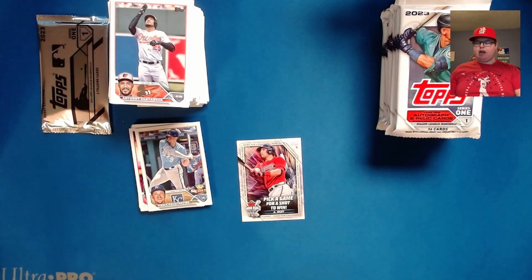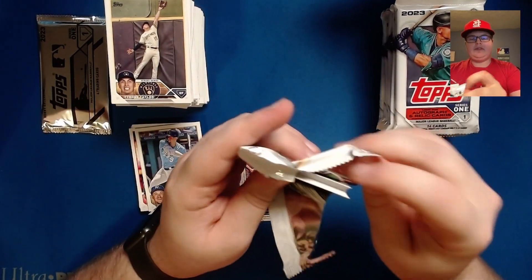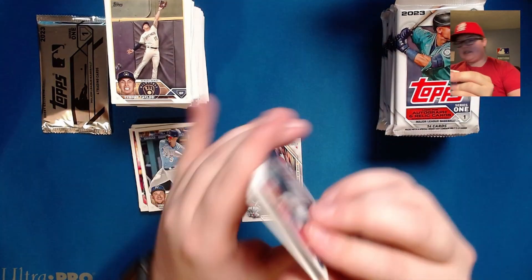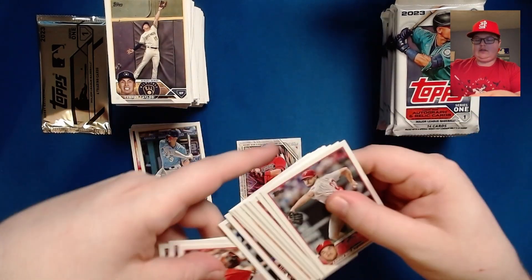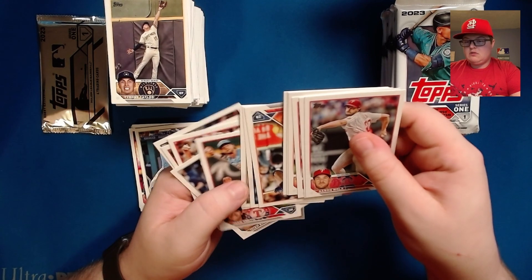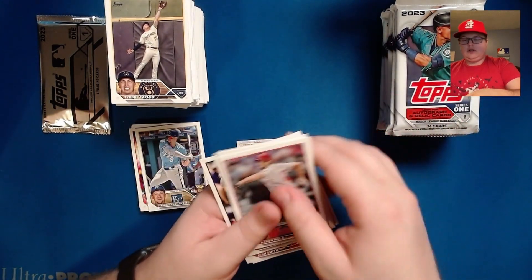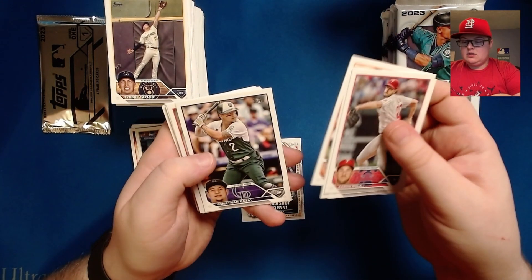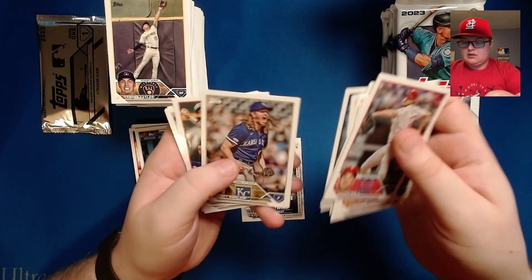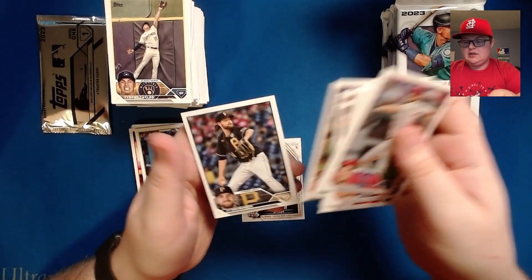We still have not seen either of the Orioles rookies or Michael Harris. Hopefully we can get some of them here pretty quick — I'm hoping they're in the silver pack and they're in auto or something, because that would be nice. The collation on these — really wish the cards weren't upside down so you didn't have to keep flipping everything. Nola, Cory Lee, Scott Barlow, Josh Smith, Isaiah Kiner-Falefa, Josh Winckowski, JT Brubaker.